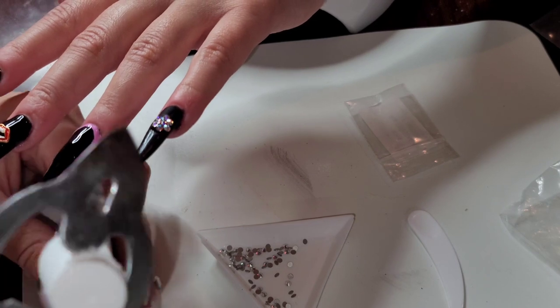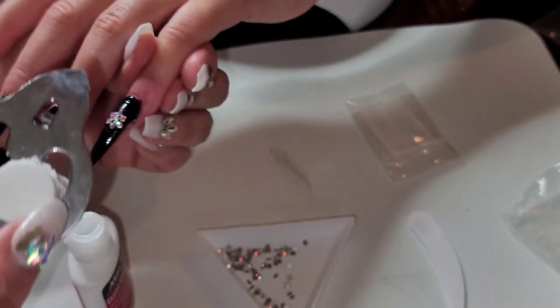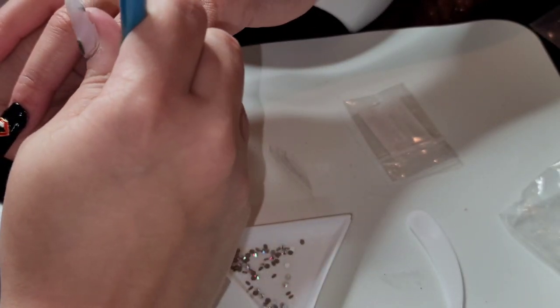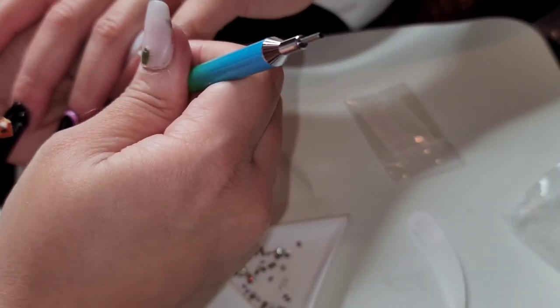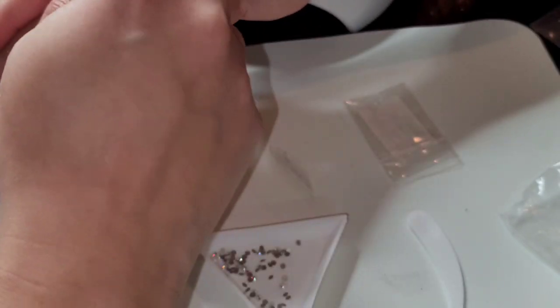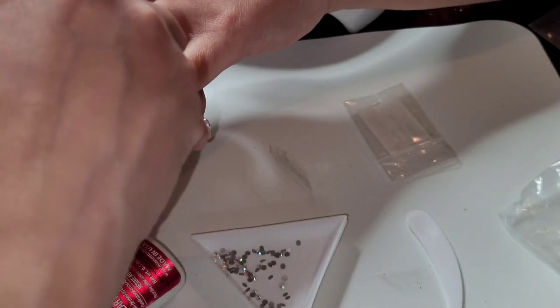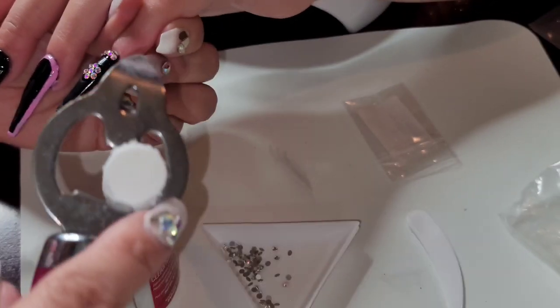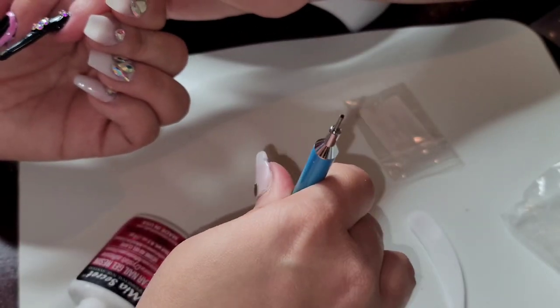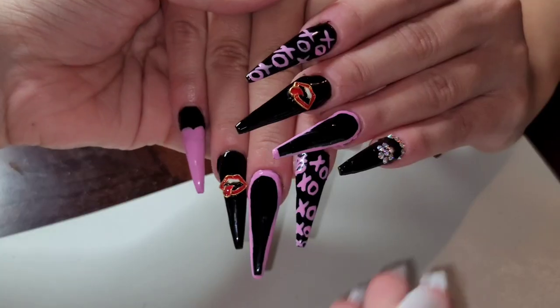You guys, I'm laughing because you can see my Mia Secret gel glue — it got stuck on me so I couldn't open it. This is the best Mia Secret gel resin glue I've ever found, but it got stuck on me one day. The only thing I could use was a can opener to open it, so it got stuck on me and I cannot seem to get it off. That's the reason why it looks like that.